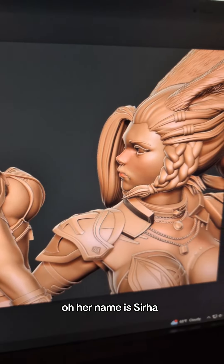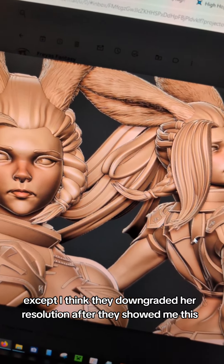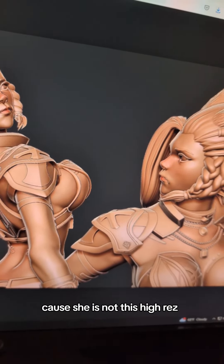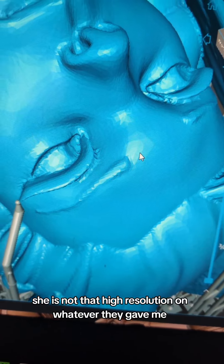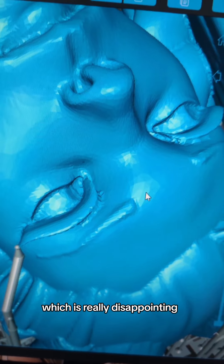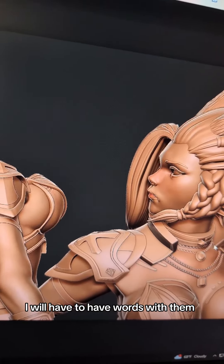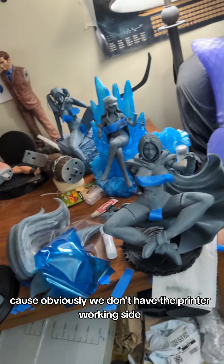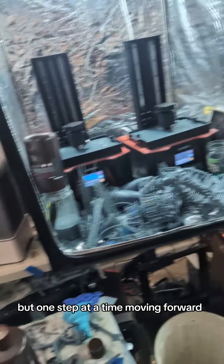Her name is Surha. I wish she had a name earlier because I think she's beautiful, and I'm incredibly impressed by the job that the modeler did. Except I think they downgraded her resolution after they showed me this — she's not this high res. She is not that high resolution on whatever they gave me, which is really disappointing. I will have to have words with them. But we are starting her here. I can't print the base yet, because obviously we don't have the printer working. But one step at a time moving forward.